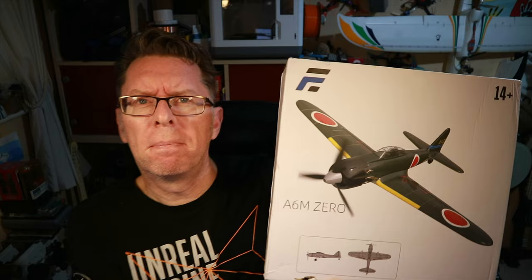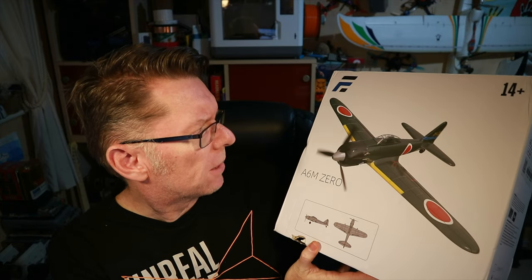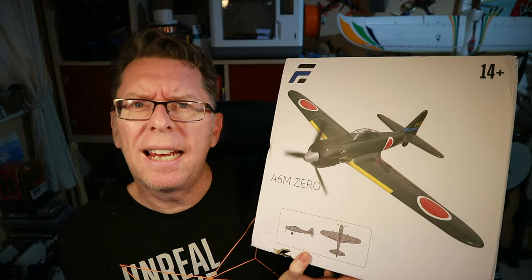Hello! I'm back today with a little plane. This is from the good people at Banggood and they sent me over this one. It's by Ishii and it's called the A6M. I was interested in it because it had a lot of interesting features. It's a tiny little plane with a 1S coreless motor, and the interesting thing about it is it has a six-axis gyro.